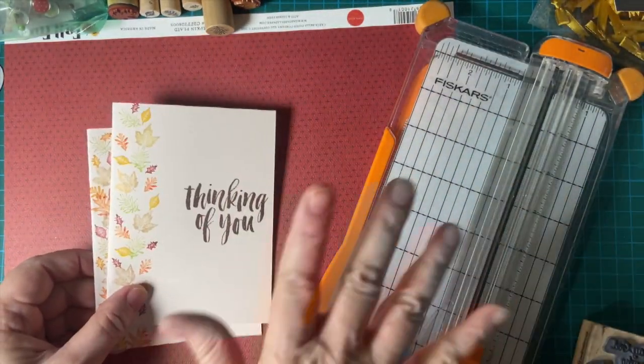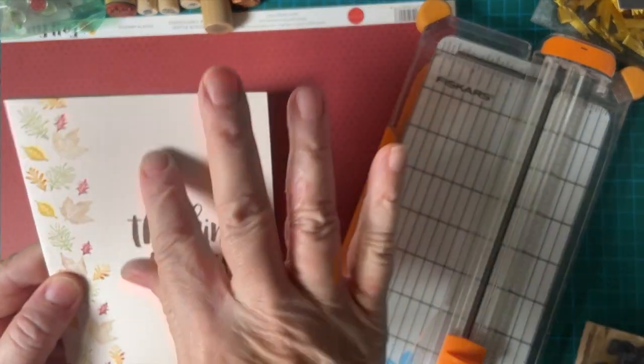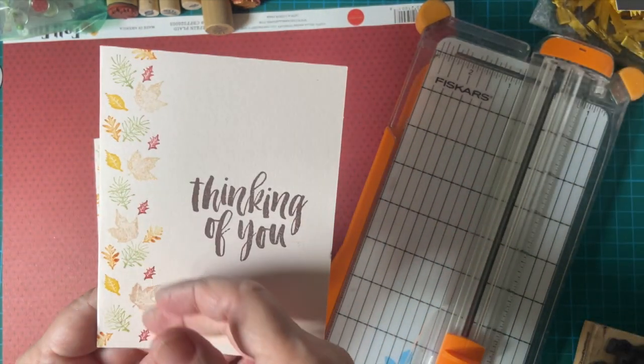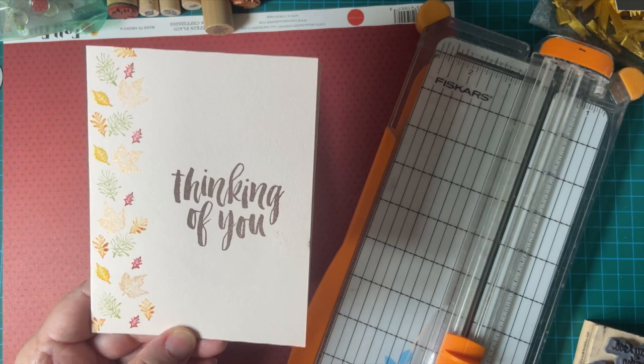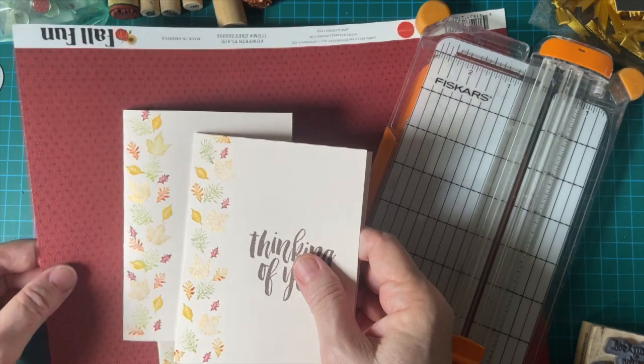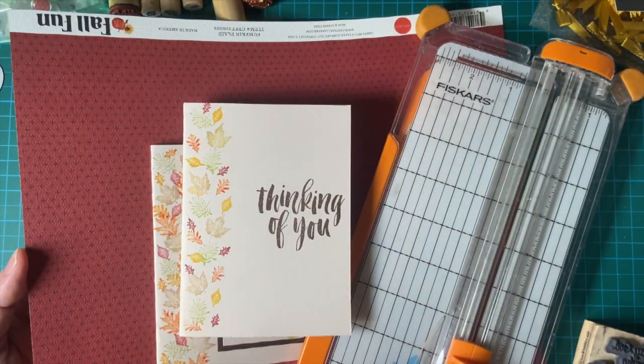Today we're going to use pattern paper, and I'm going to be using this piece here. This was my practice. Since you've already seen me do the peg stamps a couple of times, I thought I would just take this piece, cut it down, and use some of my fall fun paper that I just got from Echo Park.